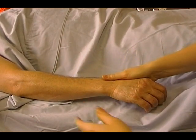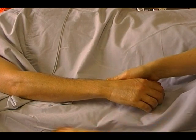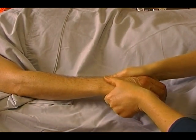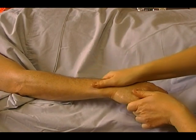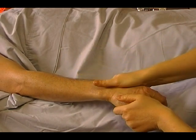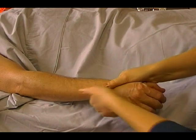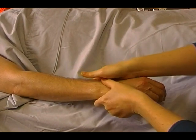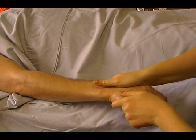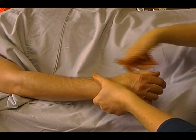Then we took our hands and we did some milking — we're going to do some milking of the wrist. Take your outside hand, kind of make a cup shape, a C shape, pull down and squeeze. We're going to alternate that on the outside of the arm and the inside — pull and squeeze. We'll just do this for a couple seconds. Pull down and squeeze on the outside, pull down and squeeze on the inside.